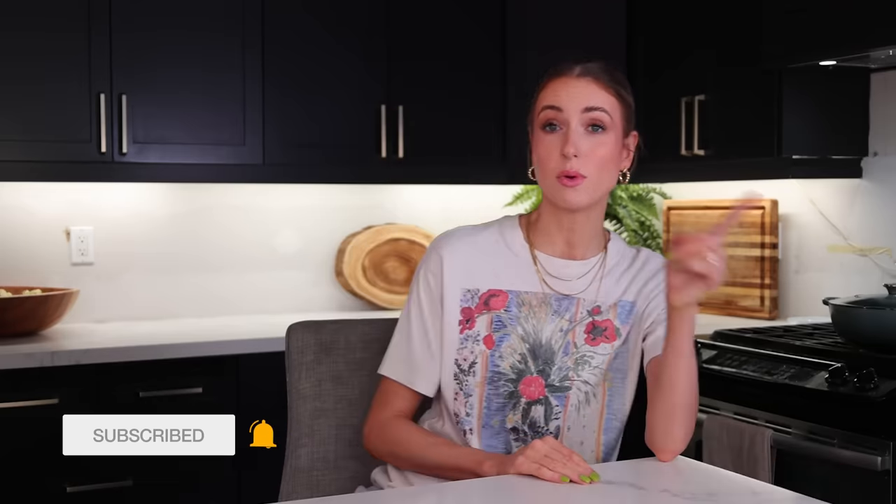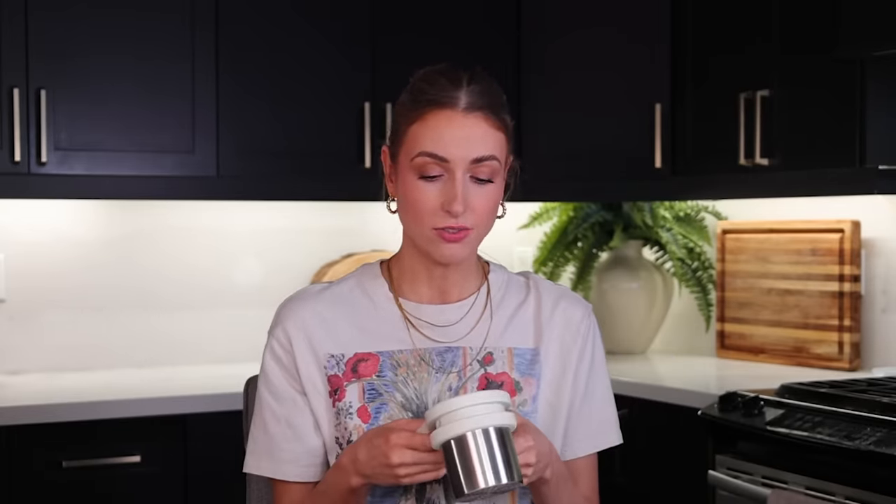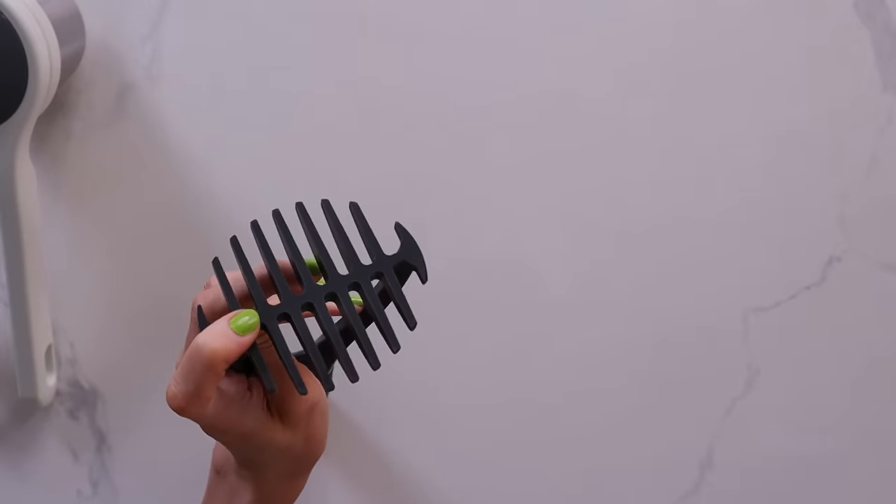We're going to start off with a product that looked incredible — I could not believe how fast it just whipped up mashed potatoes. So I tracked it down and bought it. It's the Joseph Joseph squared, and this is a potato ricer. I don't know if you've ever tried a device like this to mash your potatoes. I have all of them.